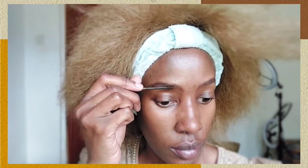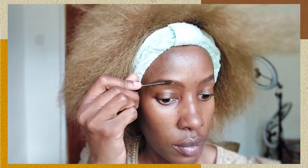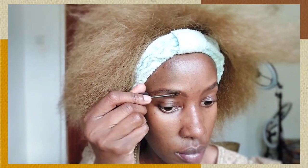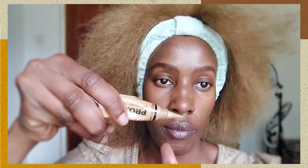Now we are starting fresh with our eyebrows. They were looking sparse but now they look bushy. I've just gone in with a brown pencil and filled in the eyebrows to look bushy. Then I'm using an eyebrow wax by Pastel to seal in the eyebrows so they don't slide off or rub off.